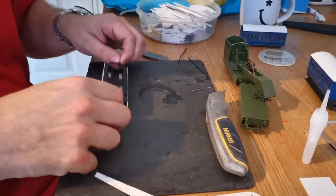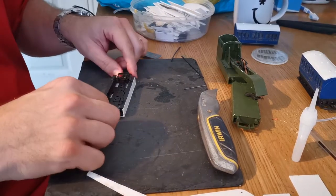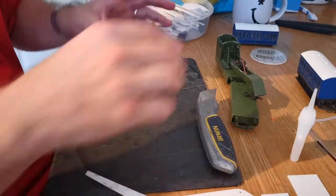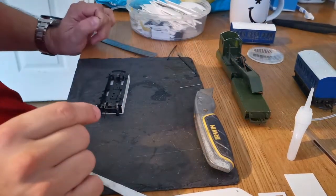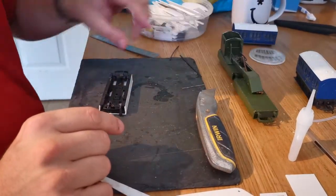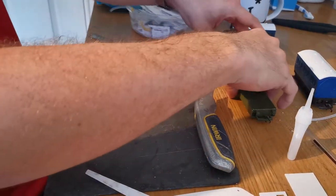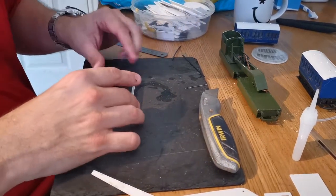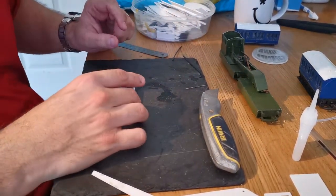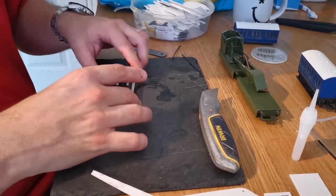A few weeks ago one of the updates I put on the Sodor Appreciation Society website was about breakdown cranes, with pictures of the models used in the TV series. You can go back and compare the real genuine models used in the TV series to the ones we've created here. Although they're not an absolute 100% replica, they're in my mind 95% — and I'm happy with that. They look perfectly good with Thomas or James pulling them round.